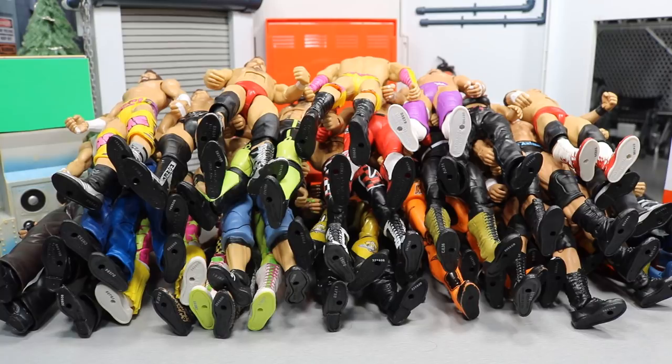What is good everybody, and welcome back to another My Damn Toys video. Today we have my WWE figure trades video, and in this video I'm going to be showing you every figure in my collection that is up for trade. I'm going to go through and show you everything that I would be fine with trading away.